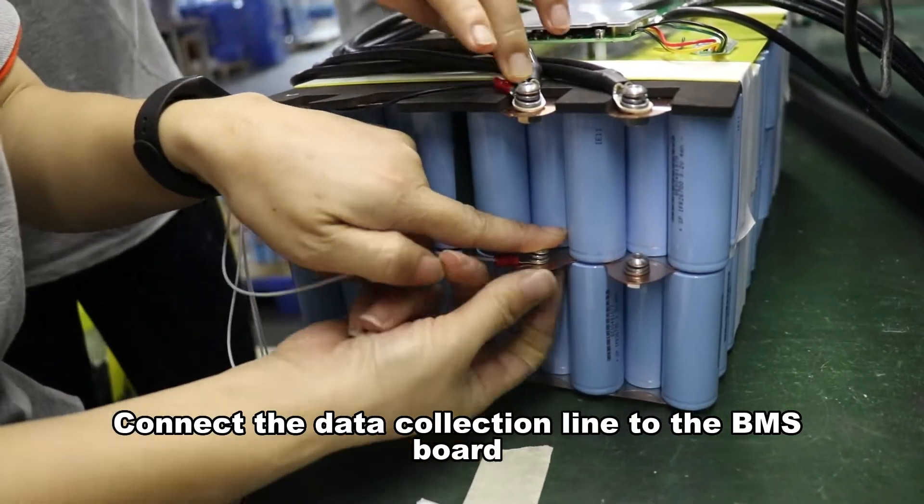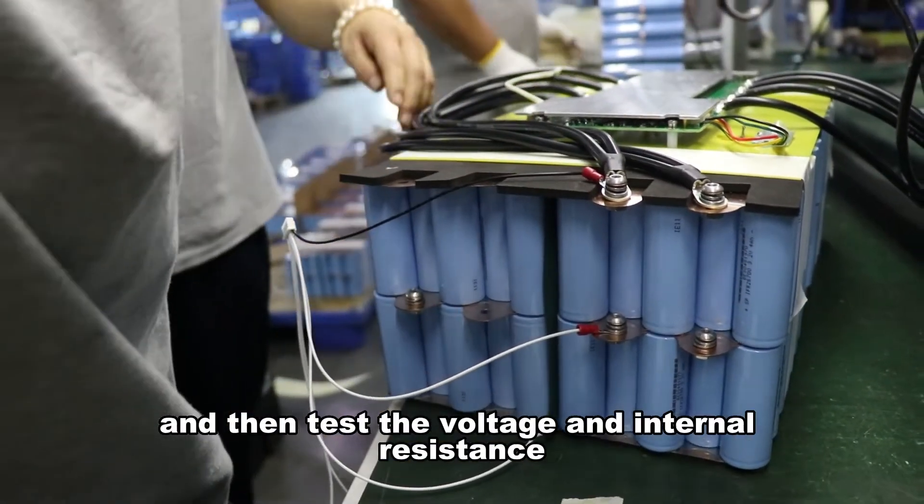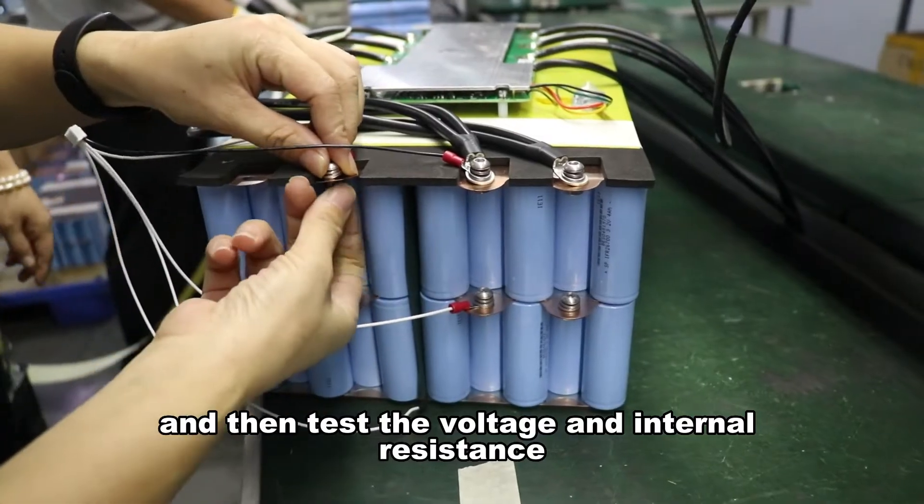Connect the data collection line to the BMS board, and then test the voltage and internal resistance.